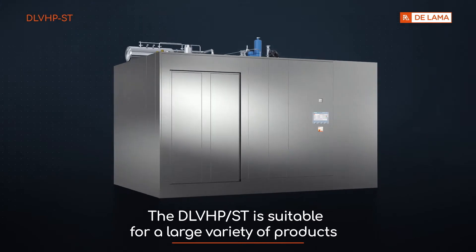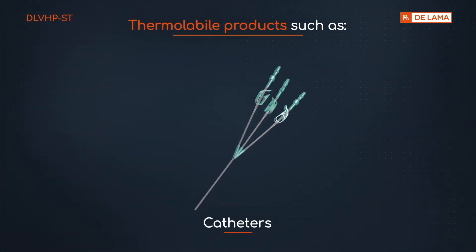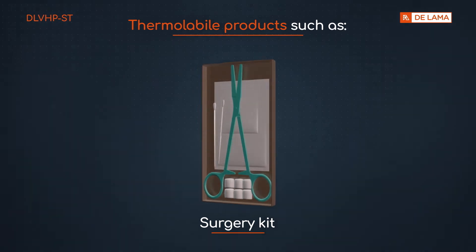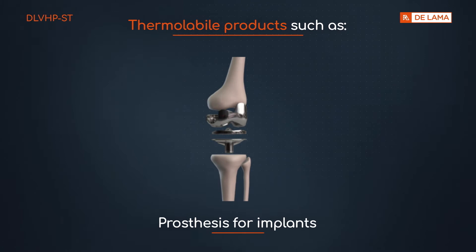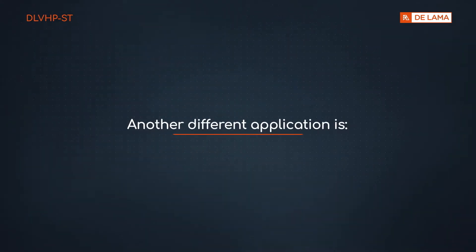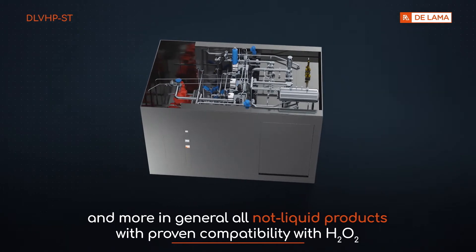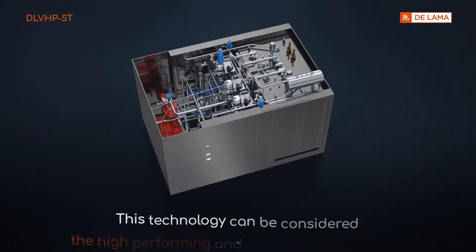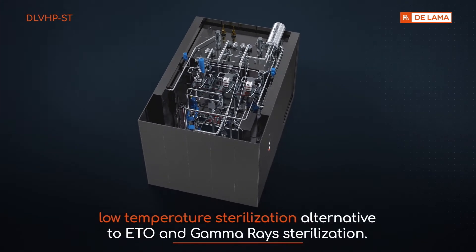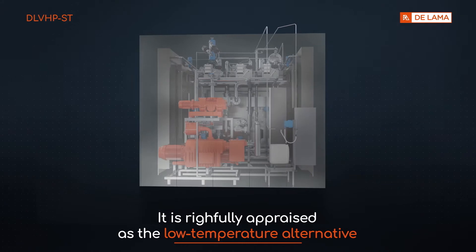The DLV-HP-ST is suitable for a large variety of products: thermolabile products such as catheters, intracardiac catheters, surgery kits, single-use medical tools, prostheses for implants, and multi-component implants such as cochlear implants. Another application is packages for thermolabile filled containers, and more generally all non-liquid products with proven compatibility with H2O2. This technology can be considered the high-performing and environmentally friendly low-temperature sterilization alternative to ETO and gamma-ray sterilization, and is rightly appraised as the low-temperature alternative to traditional thermic steam sterilization for all non-liquid materials.